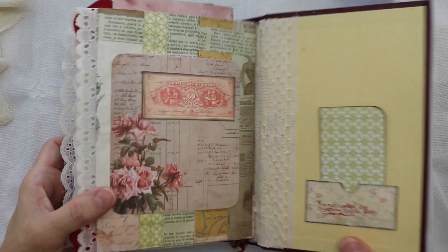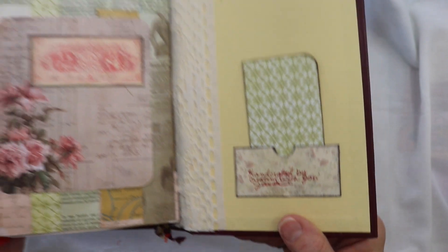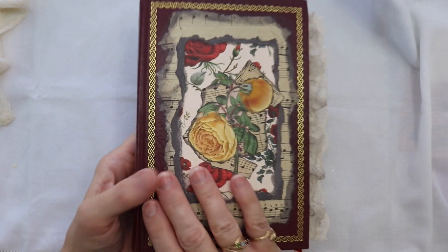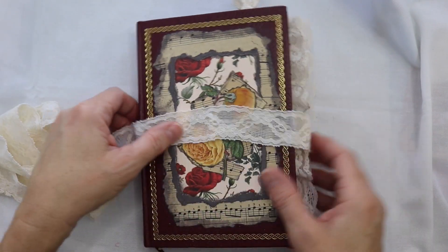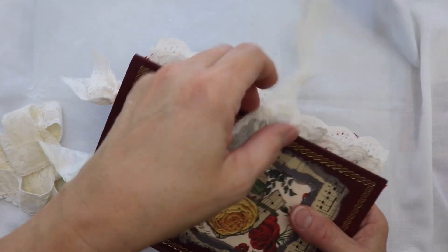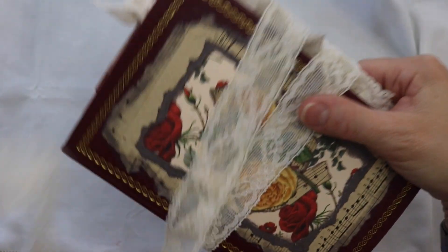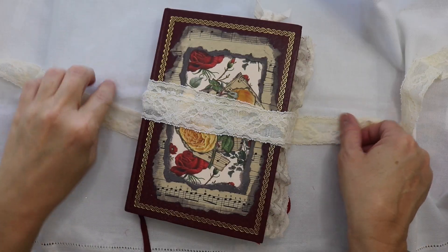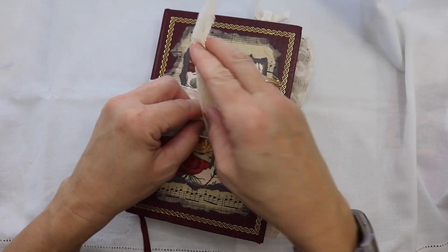Again, this was a design team project for Rachid Bella Crafts using the kit Letters of Love — it is available in her Etsy shop and I'll have that linked in my description box. I really appreciate the time that you've spent with me today. I know that I say that every time but I mean it sincerely every single time — without you guys there would be absolutely no point in me taking the time to create these videos. I enjoy it so much and I appreciate your support so much. Thanks for watching — see you soon!